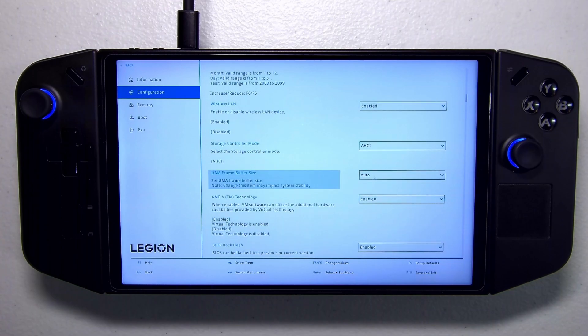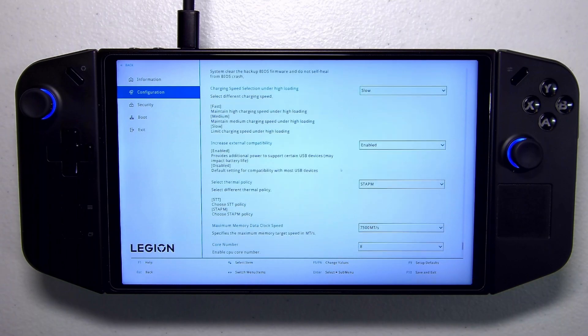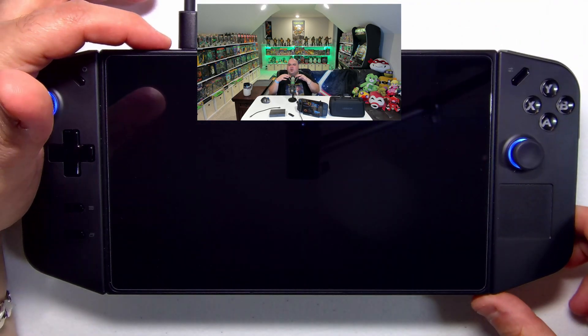For UMA Frame Buffer Size, pick Auto — you might have something else selected; I think the default is three gigs, but we want Auto. Also scroll down to Thermal Mode — after a BIOS update it's usually set to Balanced, but we want Custom because we're going to use the Simple Decky TDP plugin to manually adjust our TDP. Make sure the thermal policy is set to STAPM, and I like to set memory bandwidth to 7500 megatransfers and use all eight cores. Once that looks good, hit Exit on the left side and click 'Exit Saving Changes.'